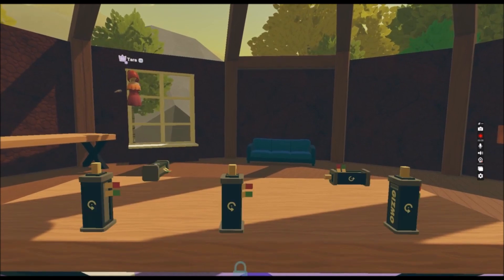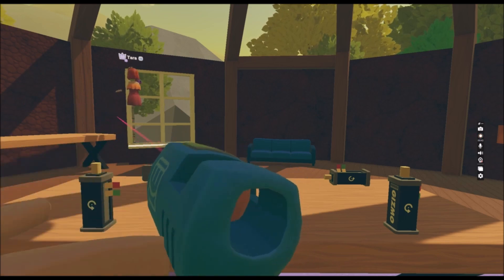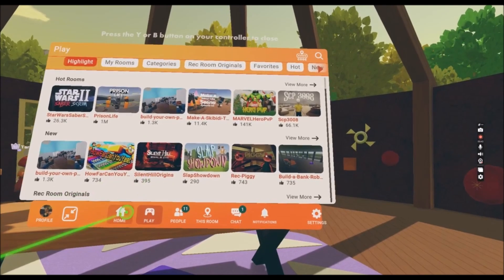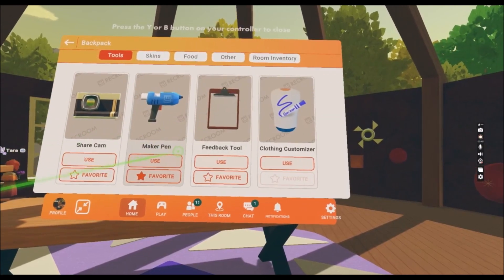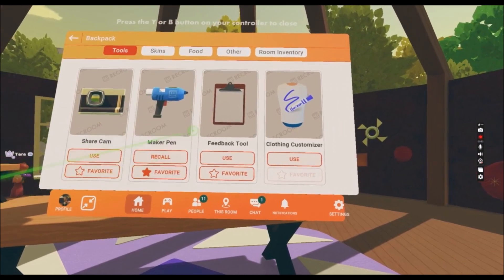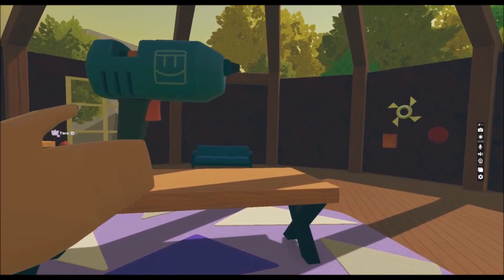In this video we're gonna learn about rotation, but first let me show you how to take your maker pen out. Go to Home on your watch, press onto the backpack and press Use under the maker pen. When you click off of it, it's gonna be there for you.